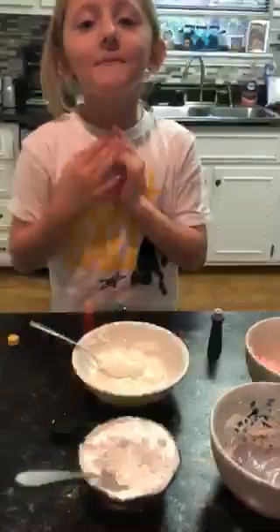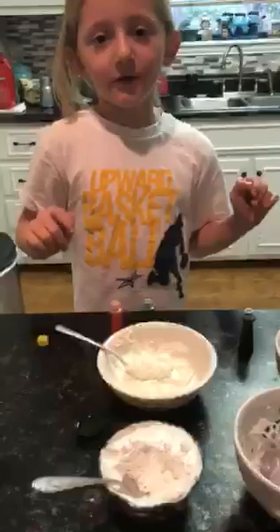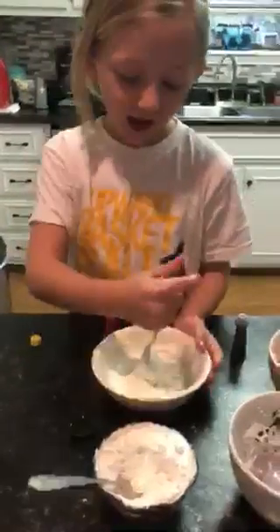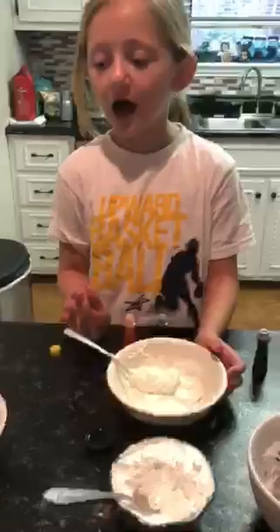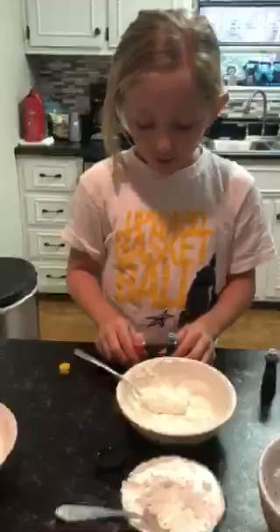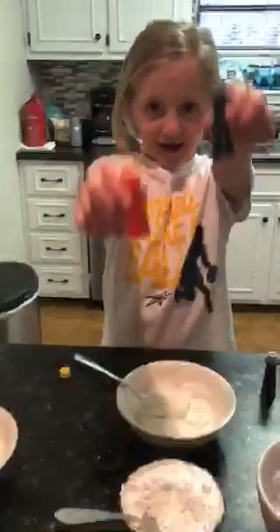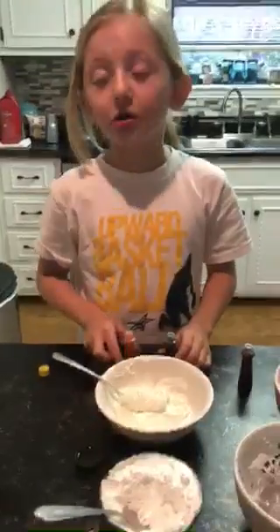Hey guys, I'm here today — Bailey — subscribe down below if you like this video. We're just gonna try some colors and I'm gonna tell you the trick at the end of this video. Today we are trying yellow and green. Let's see what this mix does. Make sure you put powdered sugar in.